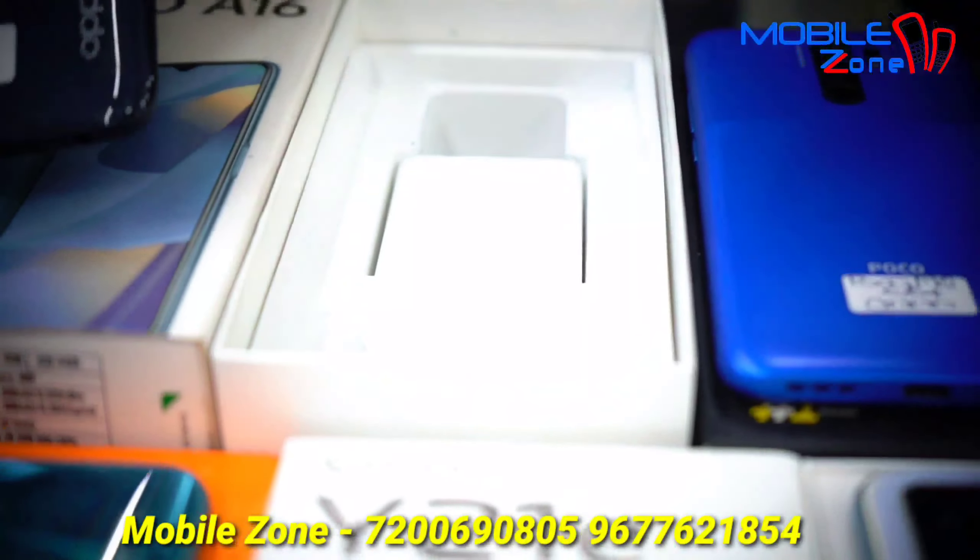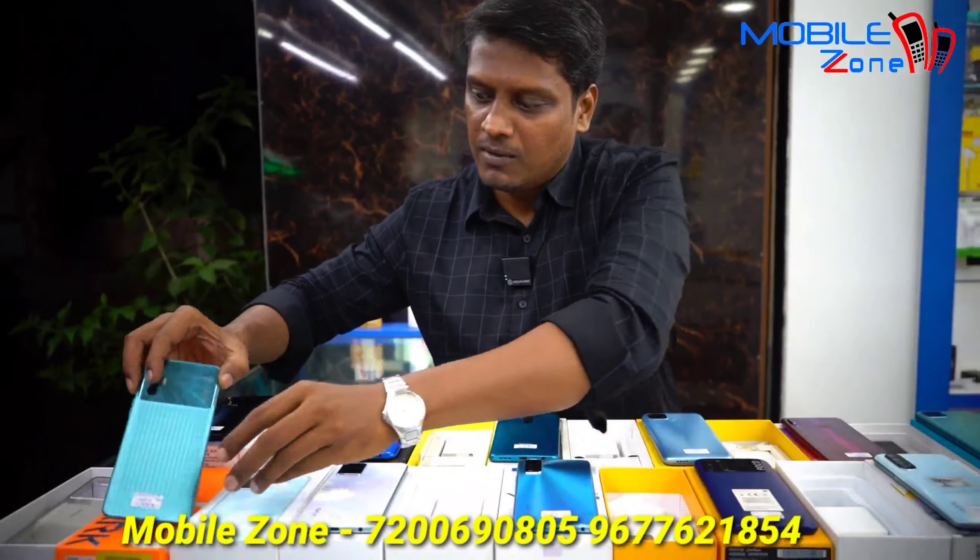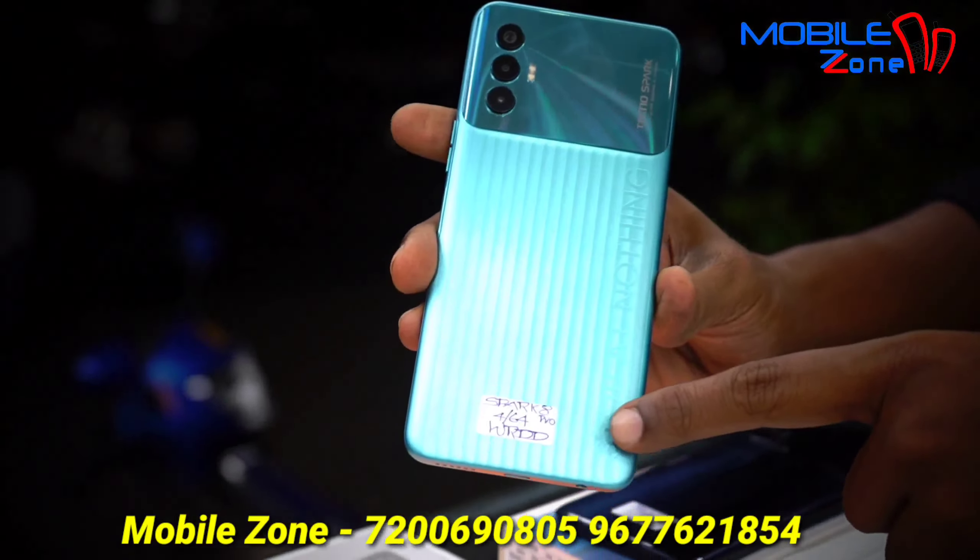This is the OPPO A16, 4GB RAM and 64GB internal memory, with box accessories. The price is 9,000.